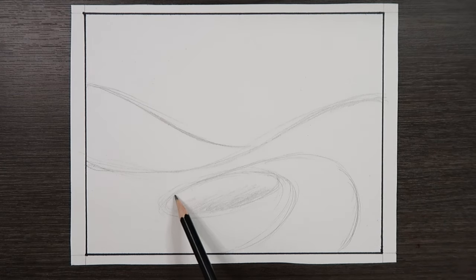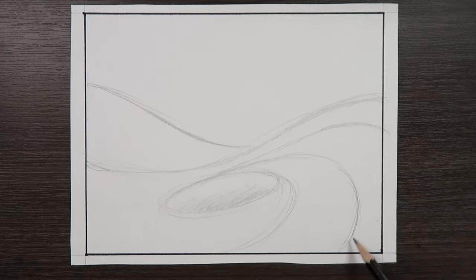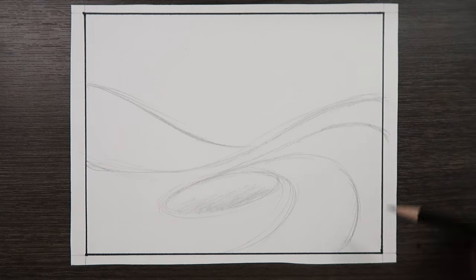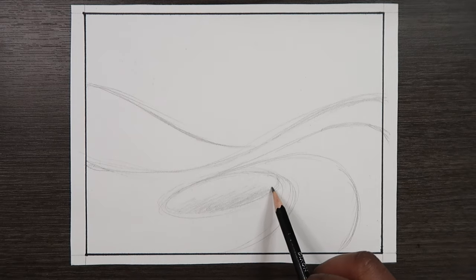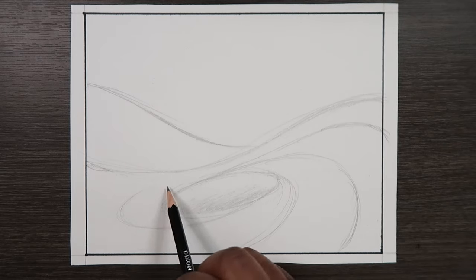Let's kind of start in the same area, a little bit off, but right about here. We're going to keep that swirling kind of line but also follow the contours of the wave that we drew at first. Let's do it on this side as well, following the contours of the whole shape.